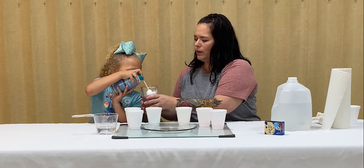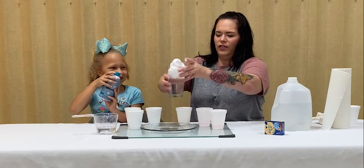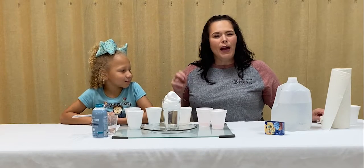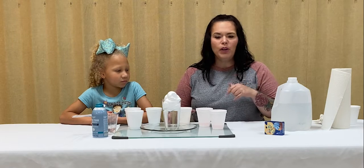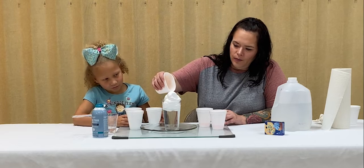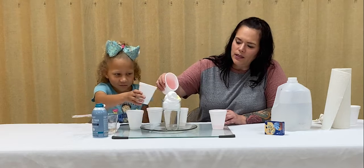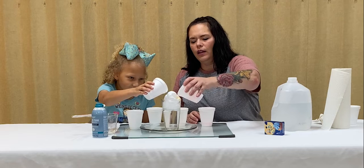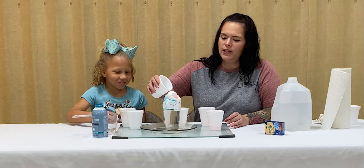And what do you think the shaving cream is going to be? The clouds. The clouds! There's our clouds and our rainbow. Now what you can use is a pipette or a little dropper. I'm going to pour this carefully into the cup a little bit at a time, and then what you'll see happening is as our clouds get full they will become saturated and our rainbow will start dripping down.